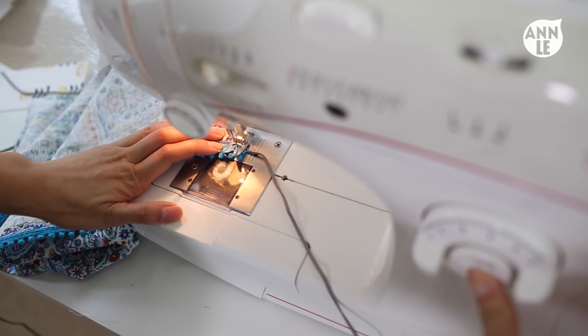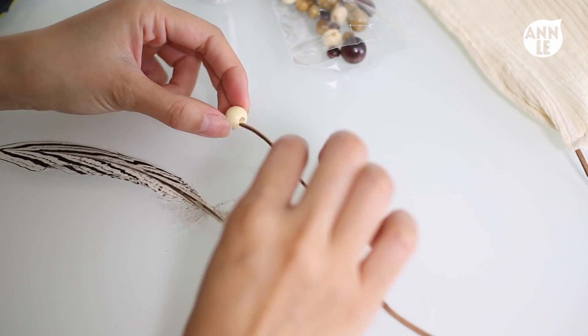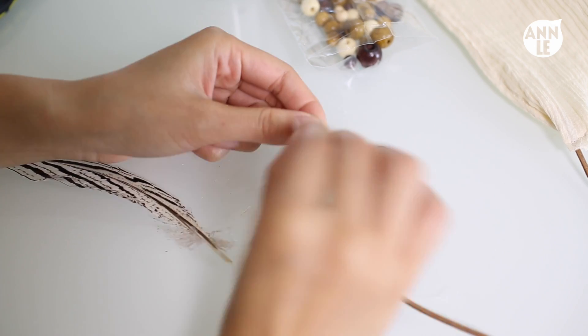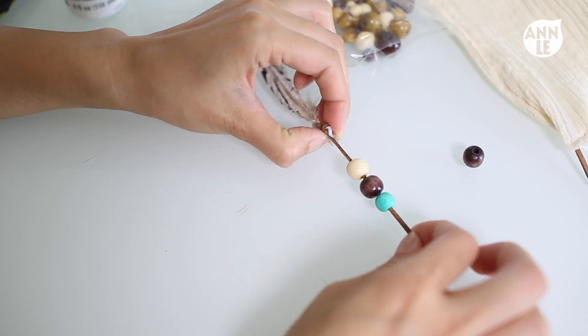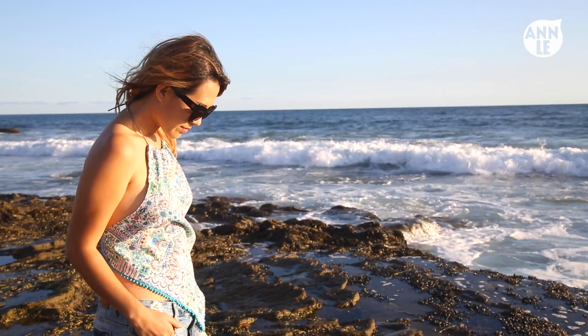That is pretty much it. All you have to do now is decorate your string. What I like to do is add on some beads, tie a loose little knot at the end, tuck my feather in, dab in a little bit of the permanent fabric glue, and then tighten the knot — and it should hold the feather in place.